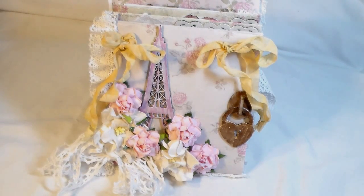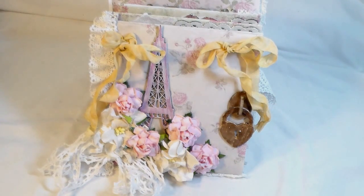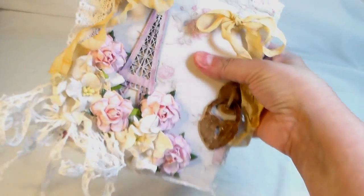Basically what this is is a very, very chunky book. I don't want to call it a mini book because it's humongous, so I'm just going to call it a book. It's obviously this very soft feminine Parisian theme, and my thinking behind it was just very vintage, feminine, almost like a diary. I wanted to just kind of give it that feel. So let me bring it in.